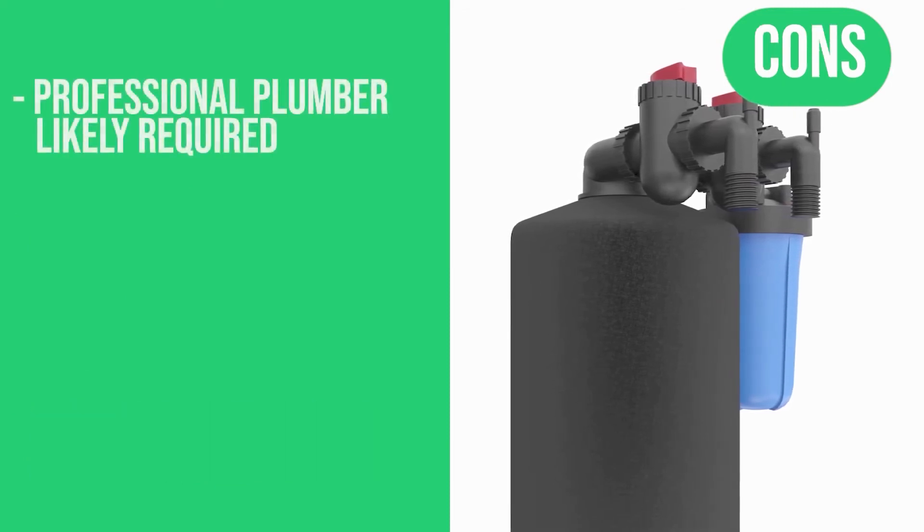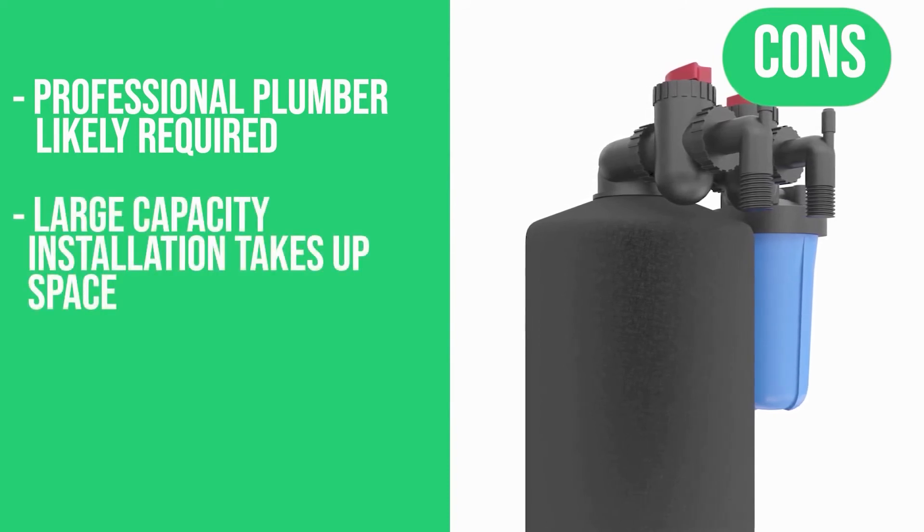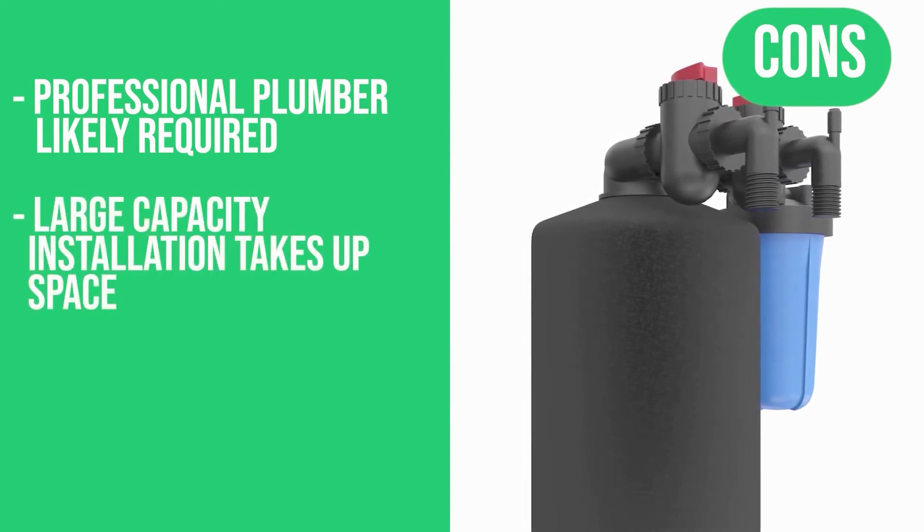Here are the Cons: a special plumber will likely be needed for installation, and the large capacity installation takes up some space.